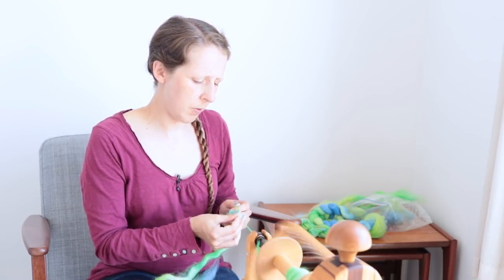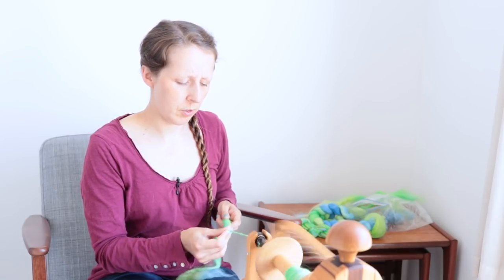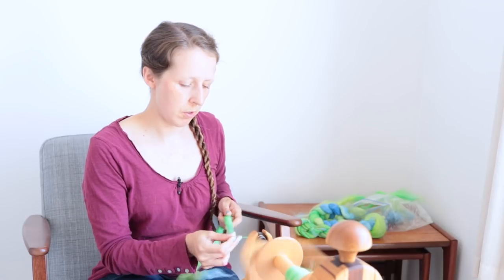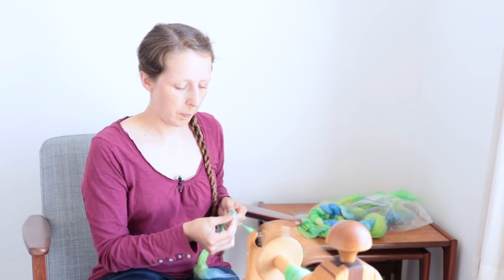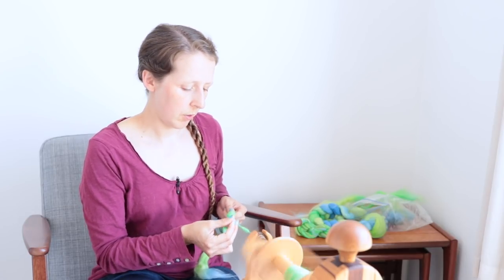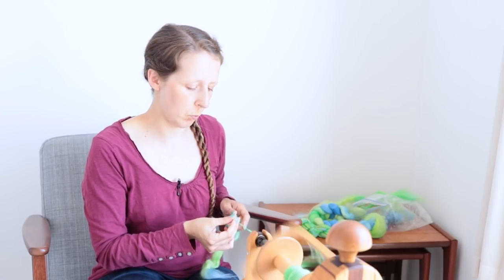Incidentally, if you're wondering where the mini spinner is at the moment — I'm not deliberately not using it, it's just that the mini spinner has a longer-term project on it right now. It's not that you couldn't do this on a mini spinner — you definitely could, you'd want it going quite slowly, but you could do it. You can do pretty much anything on a mini spinner that you can do on a regular wheel. But right now it has a long-term project on it and I don't want to disturb that every time I come to film one of these episodes.